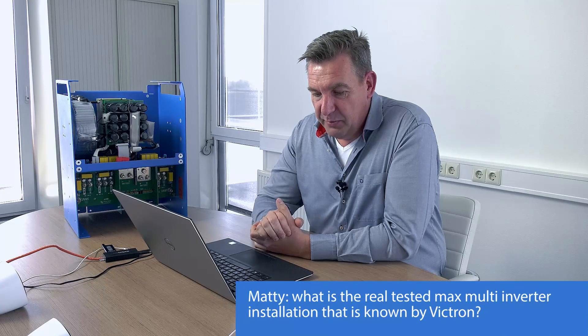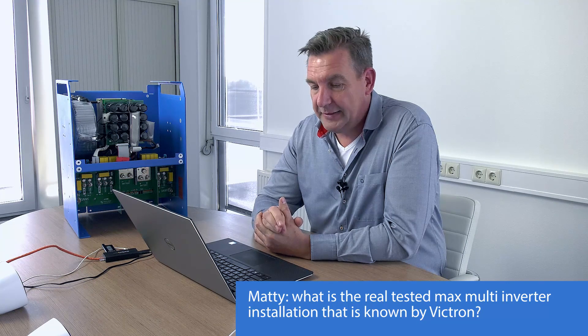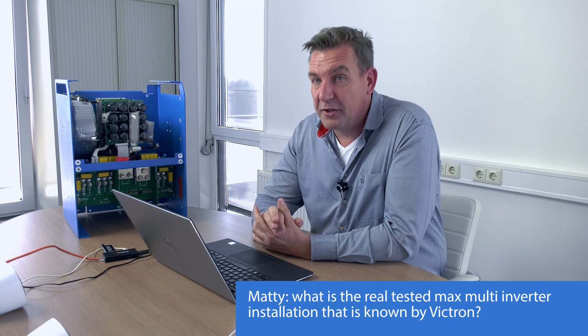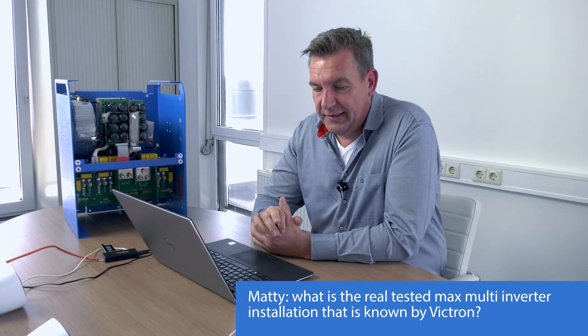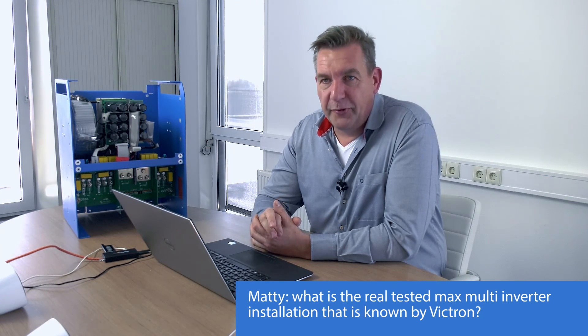Question: What is the biggest multi-installation ever done by Victron? From the top of my head — and I could be wrong — it's 270 kilowatts. That's the biggest one we ever did.